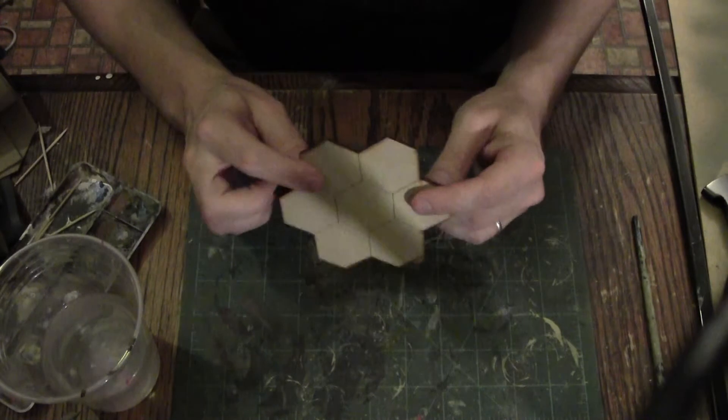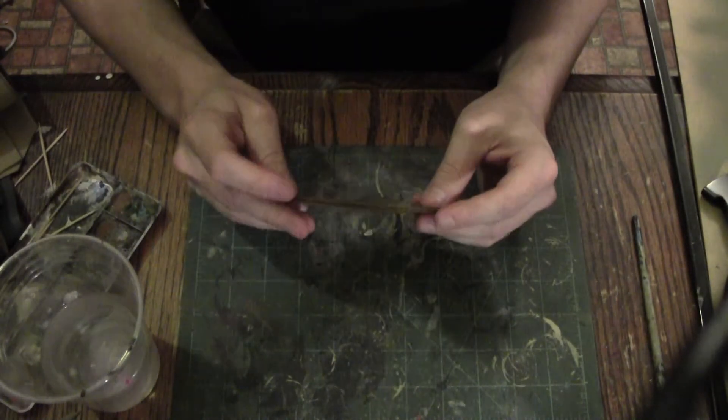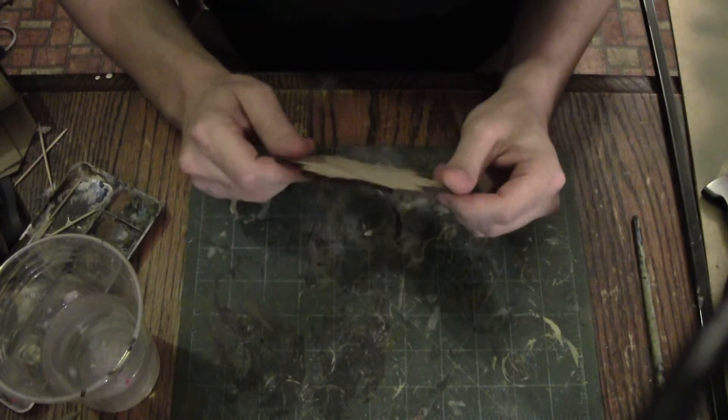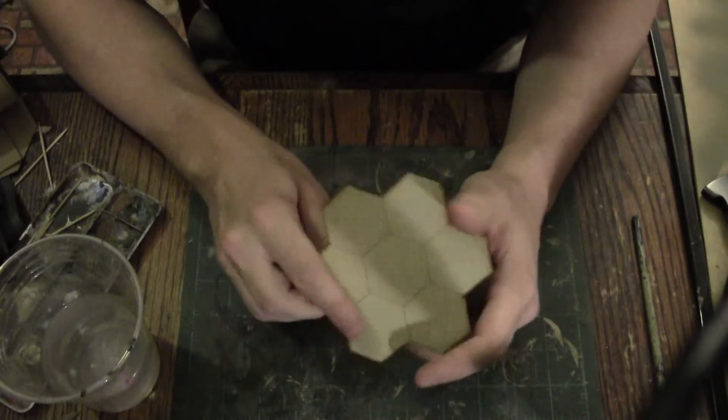In the light of that, let me teach you what I know and what you can avoid. Today we're going to discuss trees, tree hexes. Before you get started, you need to understand the scale of the terrain that you're working with.